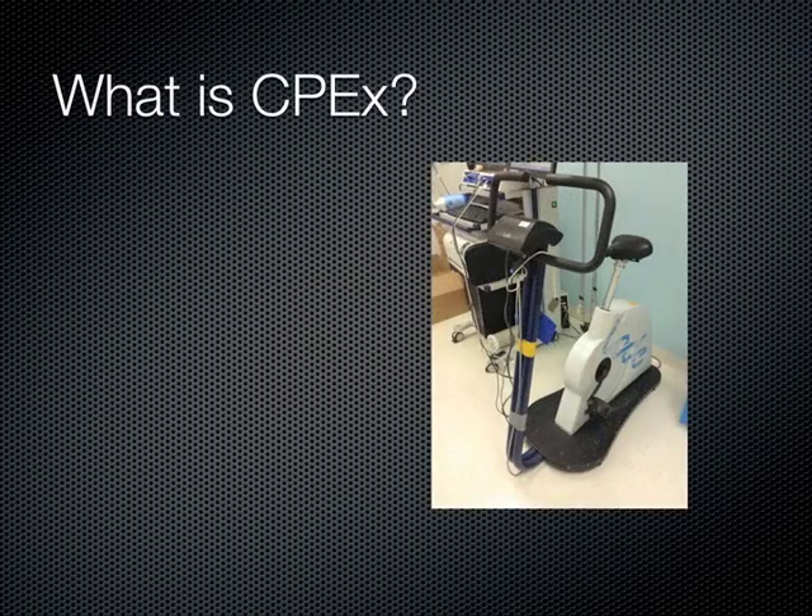Cardiopulmonary exercise testing, also known as CPET or CPEX, is a non-invasive simultaneous measurement of the cardiovascular and respiratory system during exercise to assess a patient's exercise capacity.